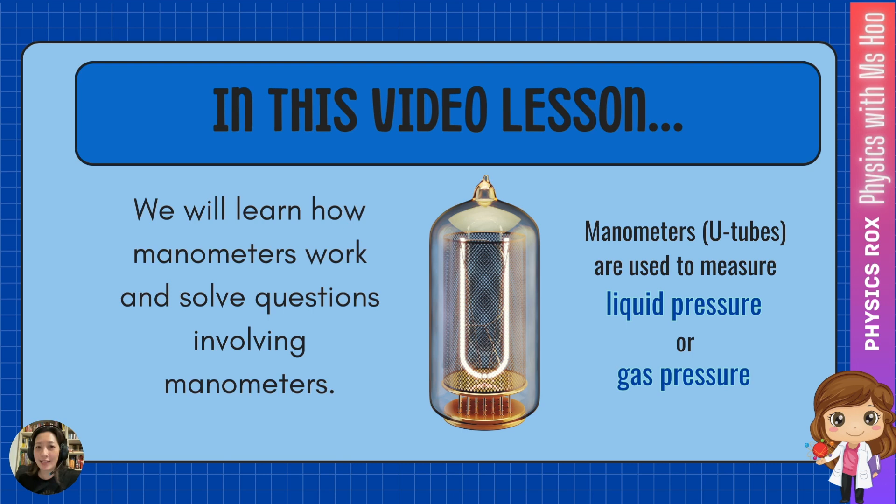In case you didn't know, manometers are used to measure liquid pressure or gas pressure. By the way, manometers are also known as U-tubes — not like the YouTube video you're watching right now. Manometers are named U-tubes because they're shaped like a U.